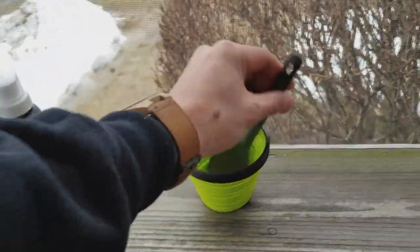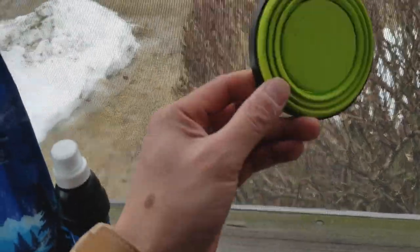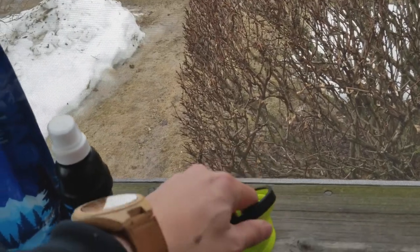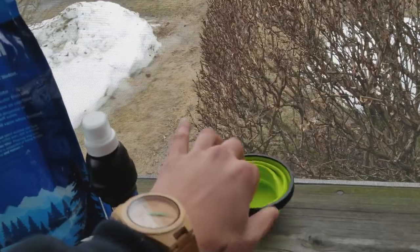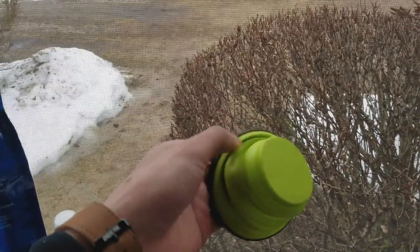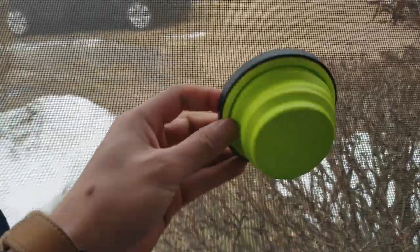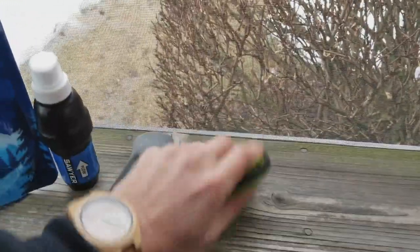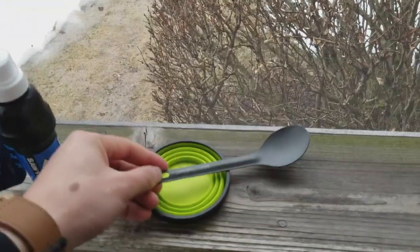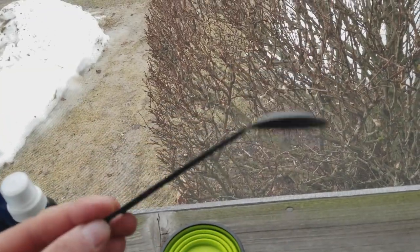And then I have a Sea to Summit cup. It folds down nicely, just like that. This is going to be my tea, coffee, maybe hot chocolate cup. It's light, nice color, and it's collapsible — folds down super easy. And with that, I also have the Sea to Summit titanium spoon.